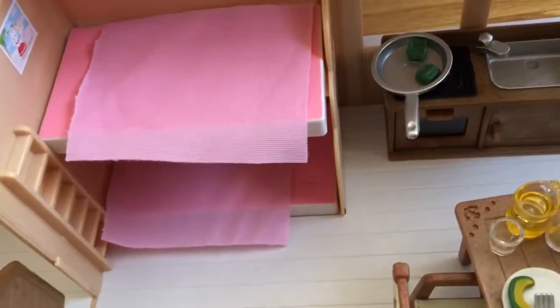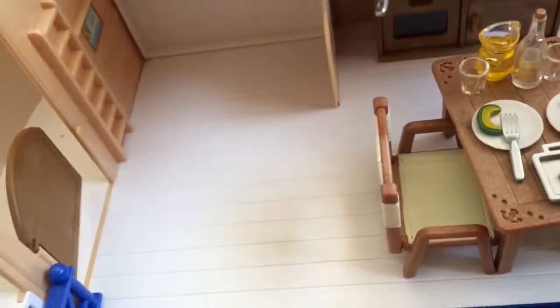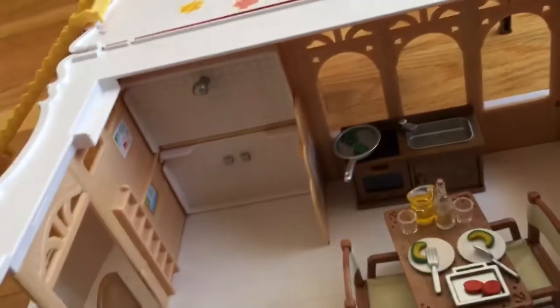A little sink and stove. And here's our little drink. This is the beds that came with little blankets. And these, if you flip them, they actually turn into a shower.